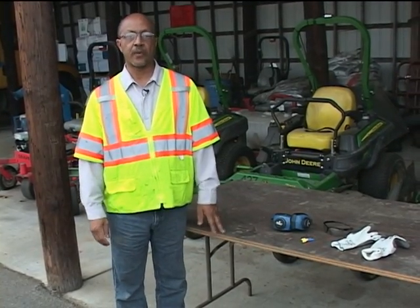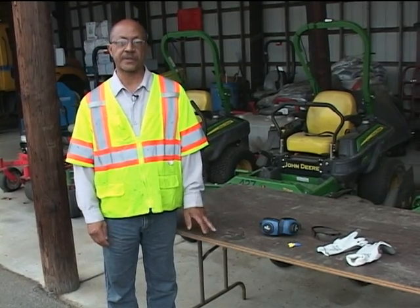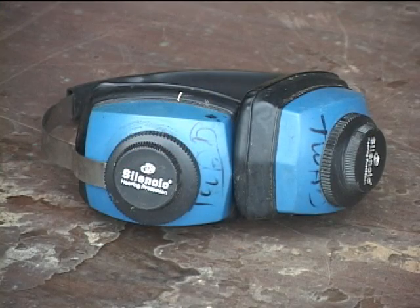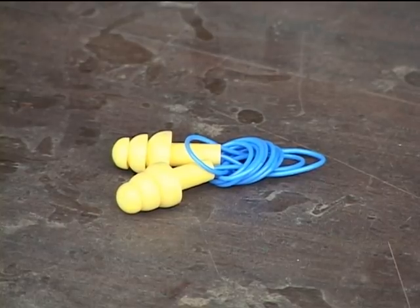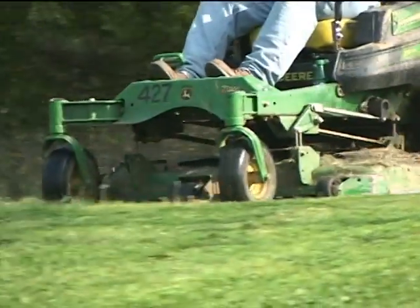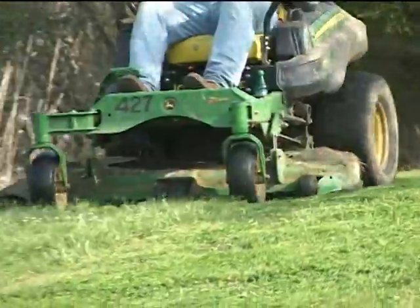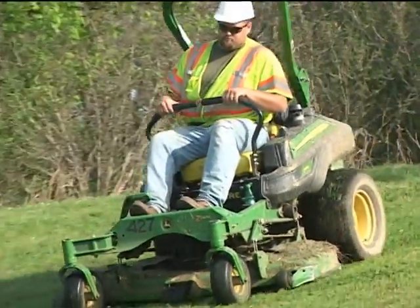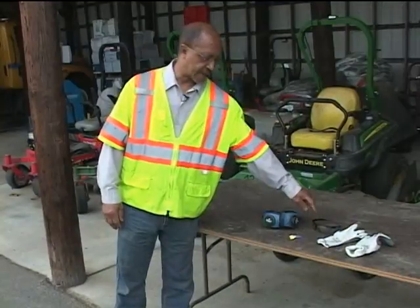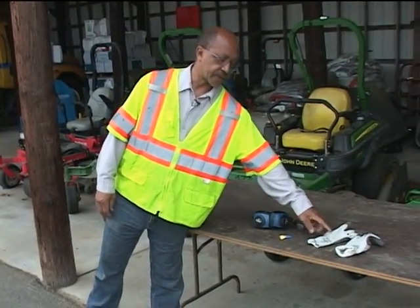First off, when we start off mowing with any type of equipment, we always want to make sure we have our personal protective equipment with us. Ear protection — either the earmuffs or earplugs, whichever is more comfortable for the individual. OSHA regulations require that we wear hearing protection any time the noise level reaches 85 decibels or higher. Safety glasses and gloves are also required.